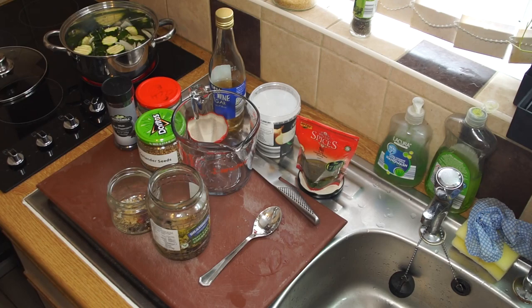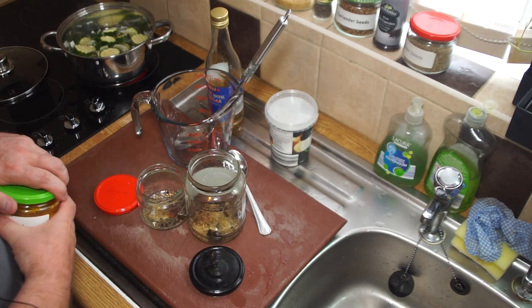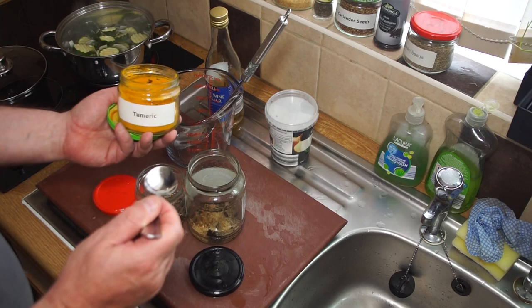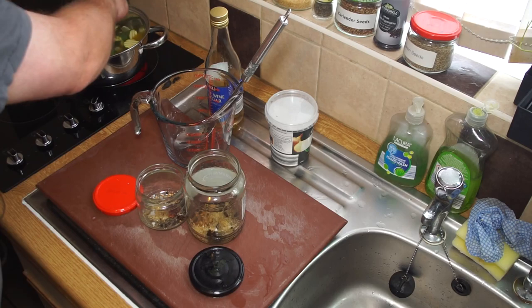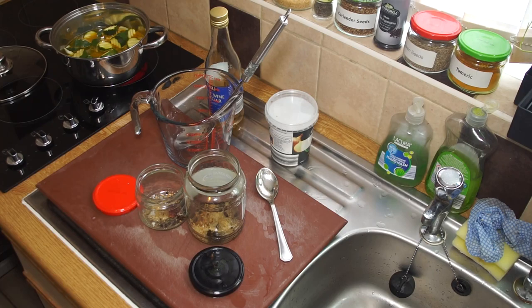Now I'm just waiting for the brine to come up to the boil and simmer. One other optional ingredient you can add is turmeric. I do like turmeric so I'm going to add it to this one. The best place to add the turmeric is directly into the pickling brine - you don't want an awful lot, about a teaspoon for this amount. It adds a mild flavor and a really attractive color to these pickles.